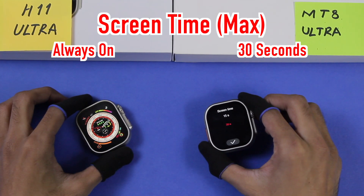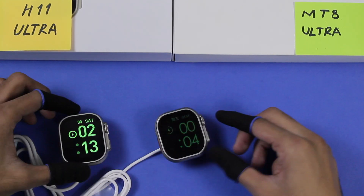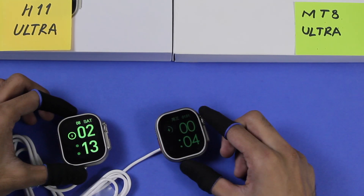The maximum screen-on time for the MT8 Ultra is 30 seconds. Both smartwatches have a battery clock mode: whenever you place the device on the charger it turns on an always-on display with a clock.